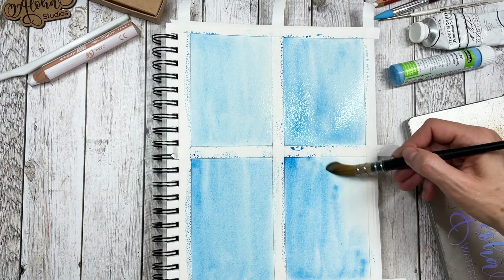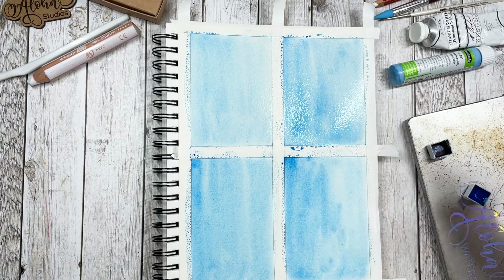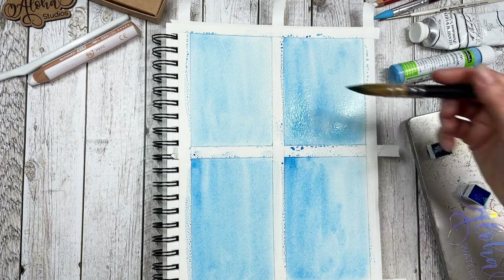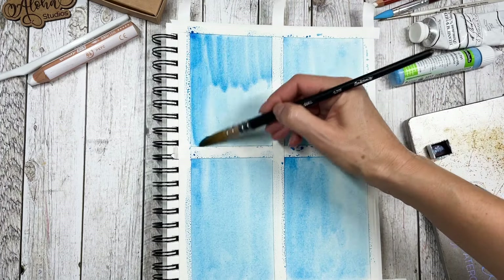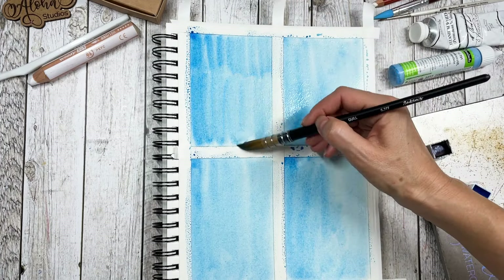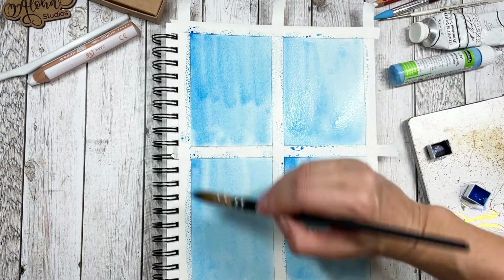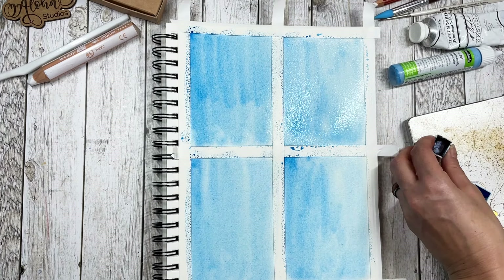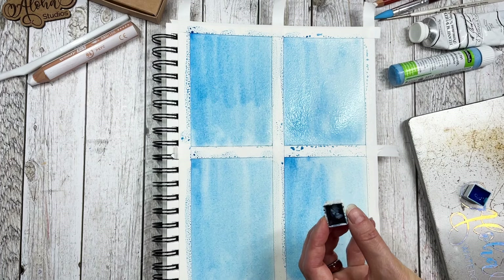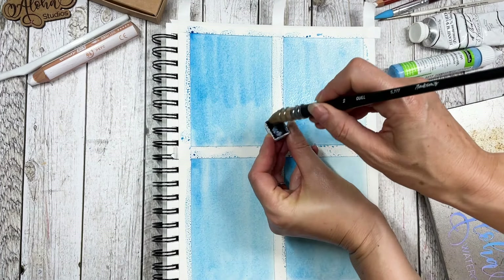Don't worry about getting these layers very even because we're going to go over everything with some indigo, dark indigo paint. There's really no need to fret about getting all this very smoothly on. Just slap on some paint and we're going to go right into the next step with my dark indigo watercolor.